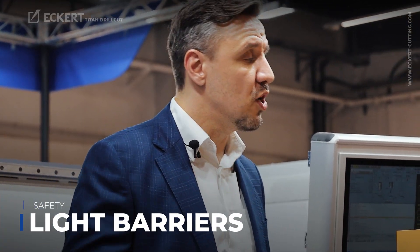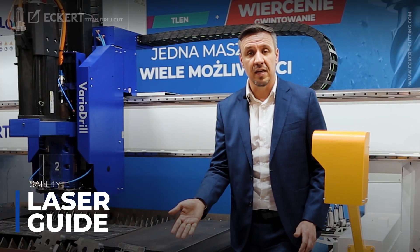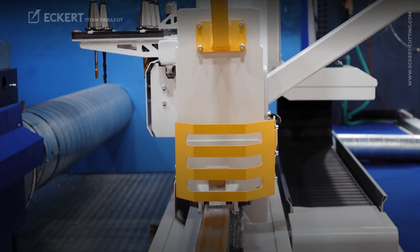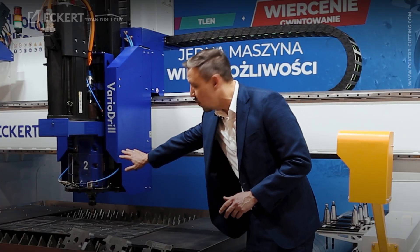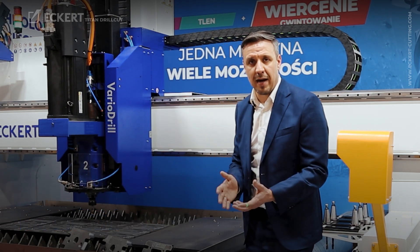Regarding the safety concept, the Titan machine is equipped with different solutions. One of them is the light barrier which is in front and on the back side of the machine. Another one is the visualization laser which helps the operator to find the right place and not get too close to the machine. Another one is the collision flaps, which are important to avoid collisions by the operator if he has his foot on the rail. For the Titan drilling, we also have a cover in front of the drilling unit to avoid metal chips flying in the direction of the operator. Safety first.